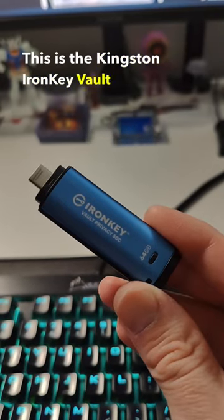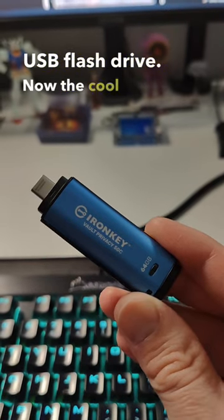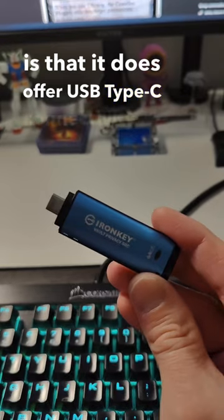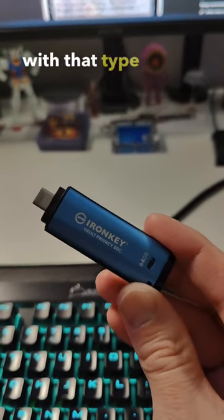This is the Kingston IronKey Vault Privacy 50C Hardware Encrypted USB Flash Drive. The cool thing about this drive is that it does offer USB Type-C connectivity, so it's going to be compatible with all the latest laptops with that type of connectivity.